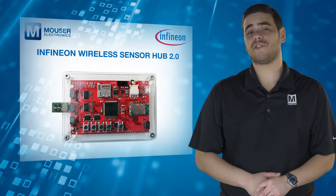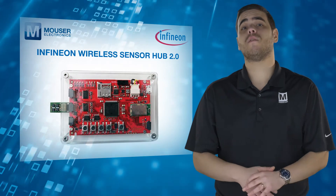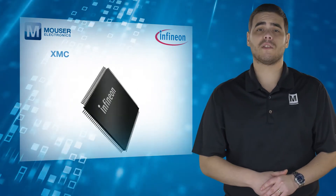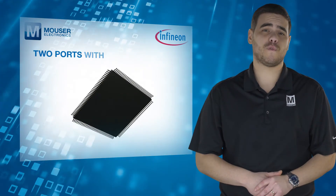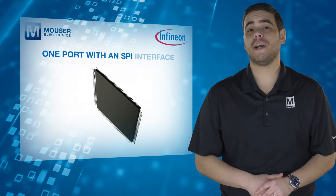The Wireless Sensor Hub 2.0 reads sensor values and transmits them to a PC via Bluetooth 4.0 or USB interfaces. The hub features the XMC 4500 microcontroller, USB and Bluetooth interfaces, two ports with four I2C channels, and one port with an SPI interface.